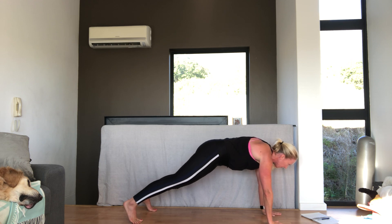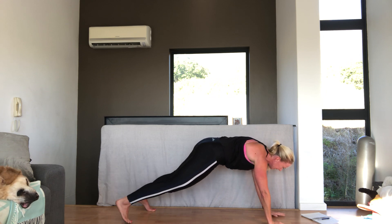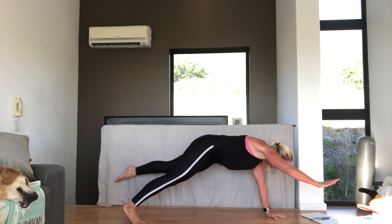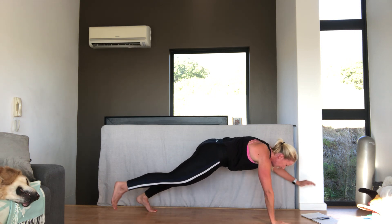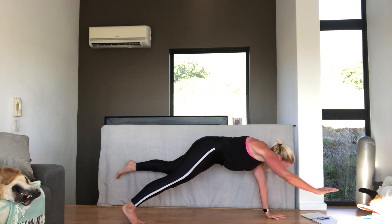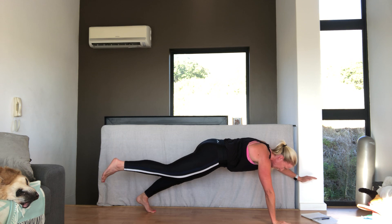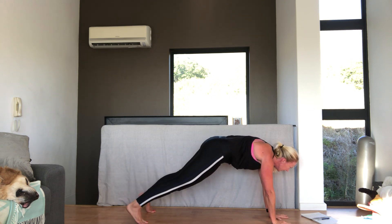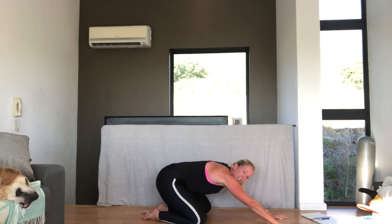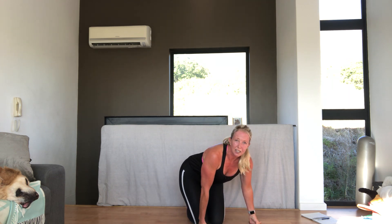We're going to lift the left arm, right leg. And hold for five, four, three, two, one. And change. Five, four, three, two, one. Change — left. Two, four, five. Right side. One, three, four, five. One more each side. One, two, four, five. And last time. One, three, four, five. And take it back. Nice. Those exercises work pretty much every muscle in the body.